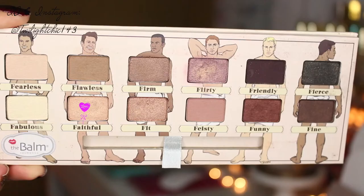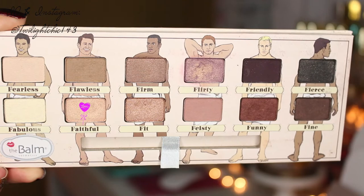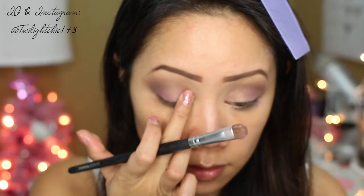I picked up a bit more of Funny to add right into my crease, and then packed on a little more of Flirty since I did lose a bit of my lid color. Next, going in with the color called Faithful, I'm placing this right on the inner third of the eye to brighten things up.